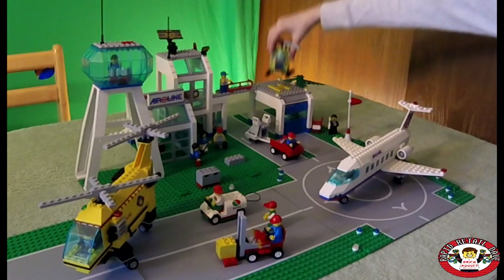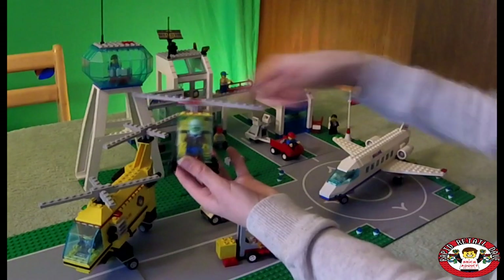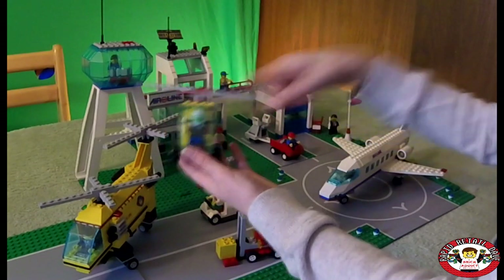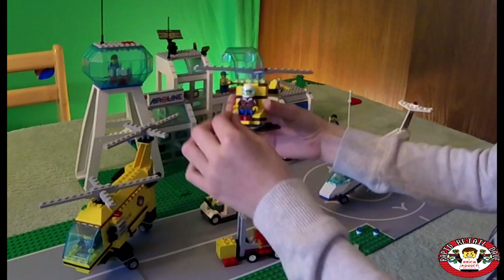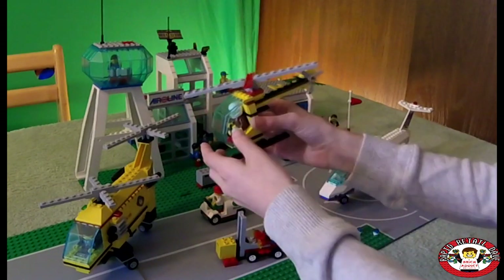We've got our mini helicopter. This actually opens up so that he can get in and out. That's super cool.